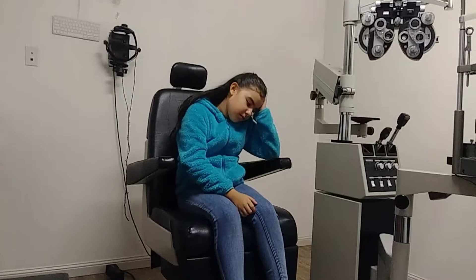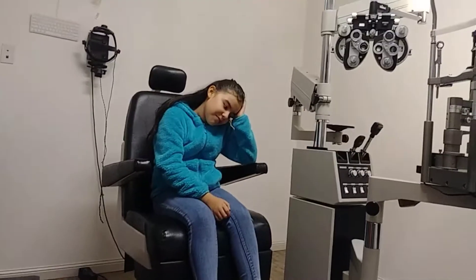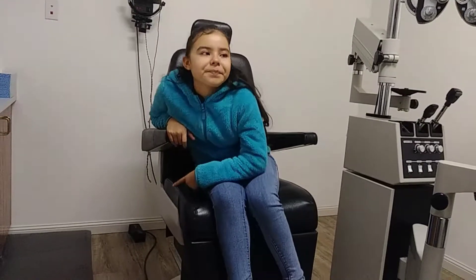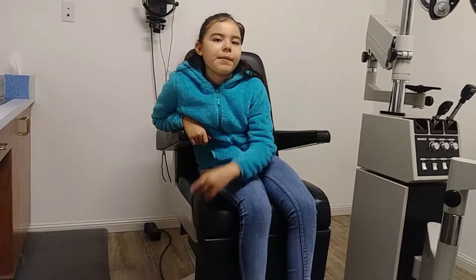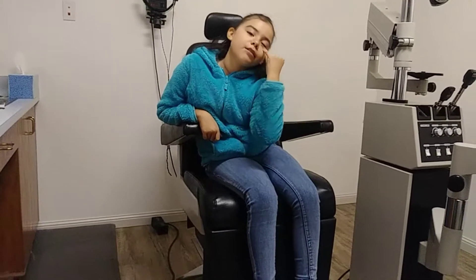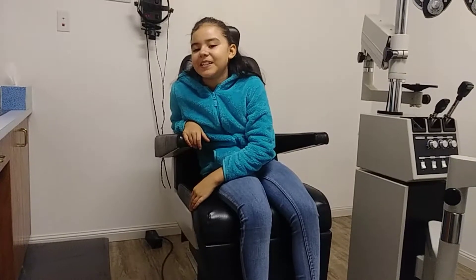Bali is waiting to get her eye appointment done — she's not too happy with the eye drops. Elias will be next to get attacked by the eye drops. I hate eye drops — I can't get them in my eye. When I have an infection my mom had to put them on the side and then I'd tilt. That's how we'd do it.